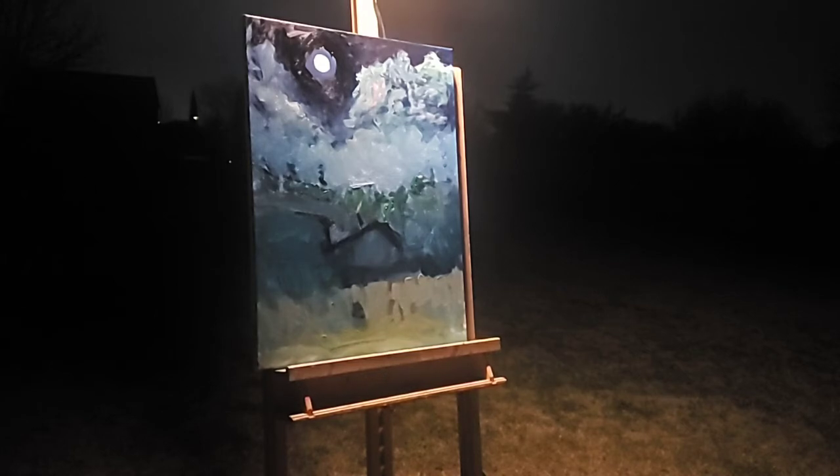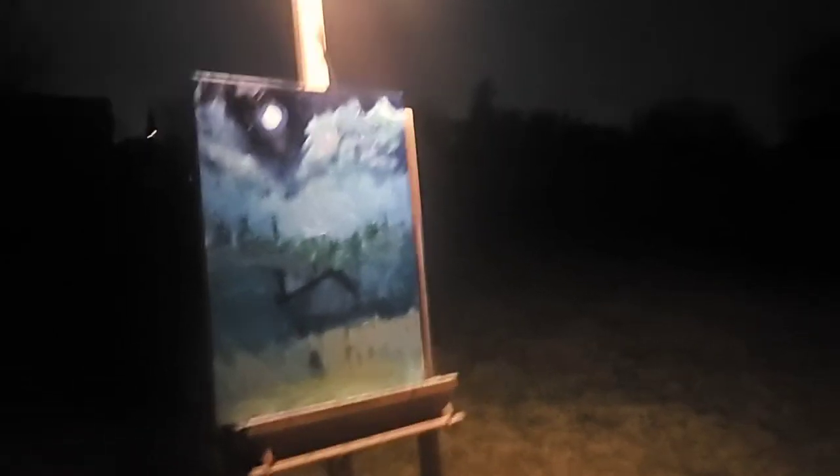Looking at this painting as it's emerging from this canvas, trying to find you a good view too.